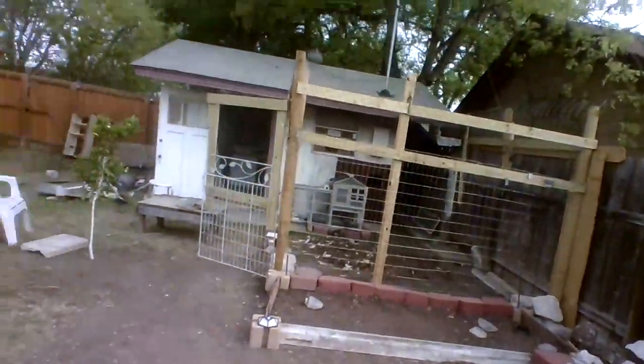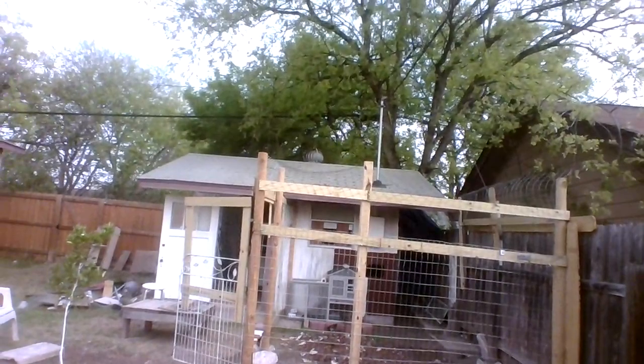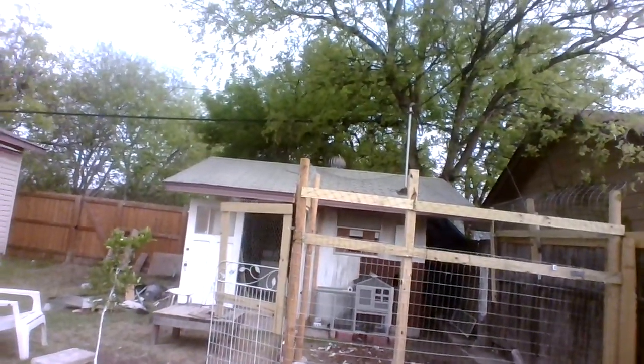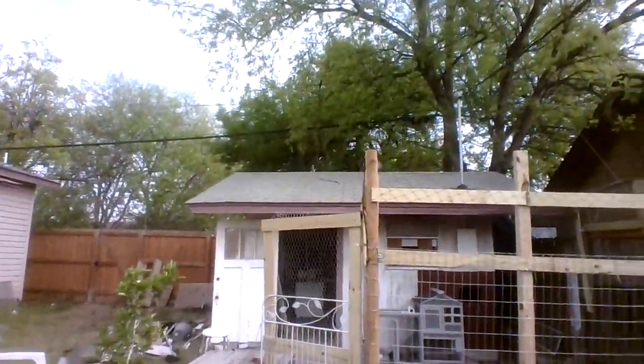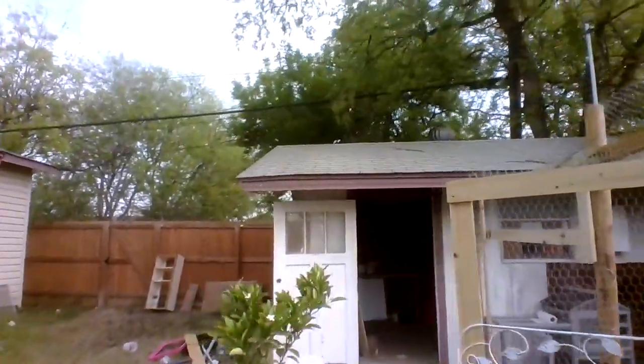It's getting too noisy with the sidewalk work out front. Let me give you one more look at my beautiful coop — I built it, the little hutch is from eBay for about $130, and the shed is a corner that I'm in the process of converting. Okay, I've got to get back to work — take care!